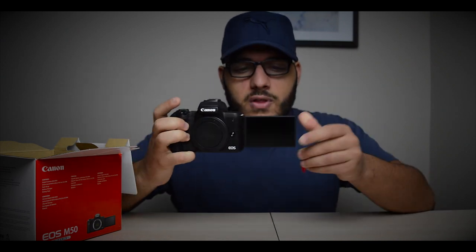It's got a full tilting LCD screen that comes out to the side — perfect for vloggers — and you can also fold the screen back in. What's nice about this screen is that the way it folds back into the camera, it won't damage the screen, so if you're transporting it in your camera bag or backpack, you won't have to worry about damaging it.